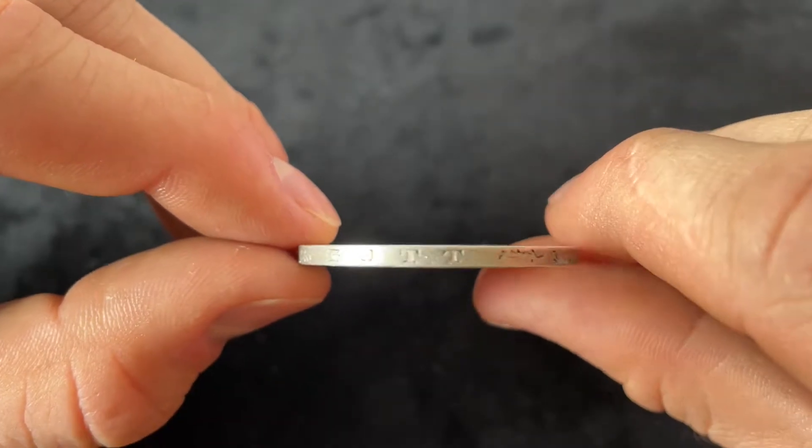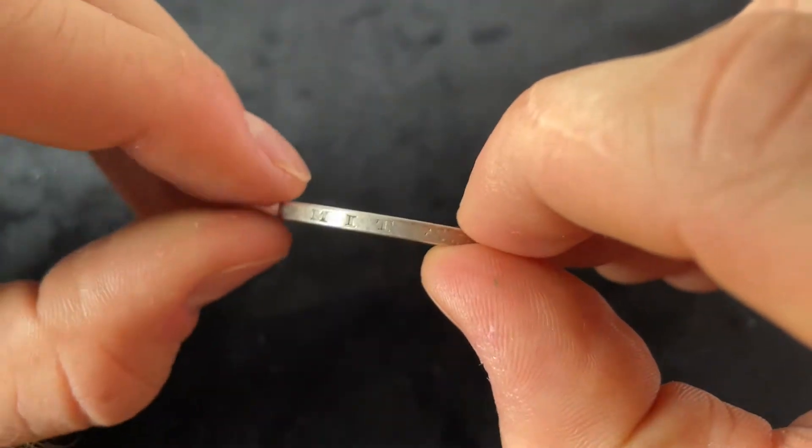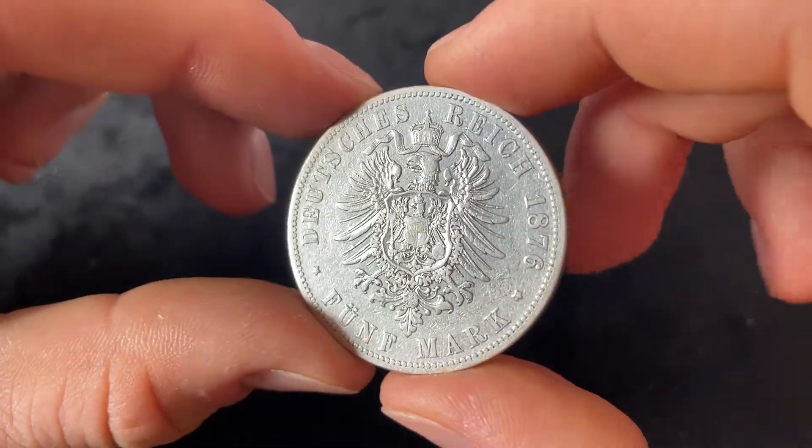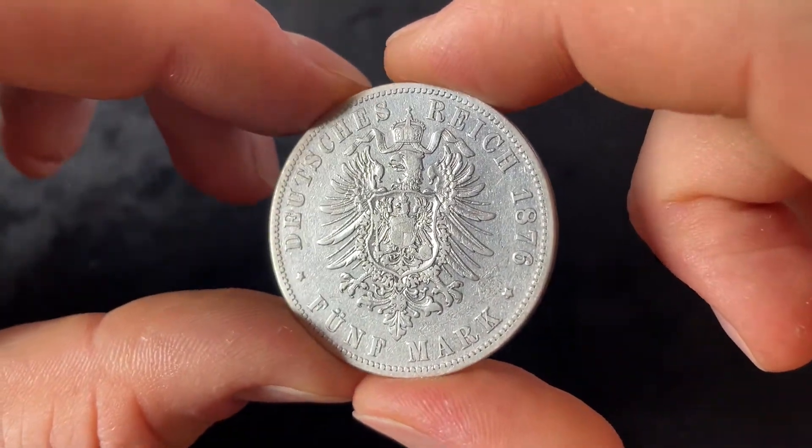The edge shows the words 'Gott mit uns,' or 'God with us.' Now let's get right into the reverse of the coin.